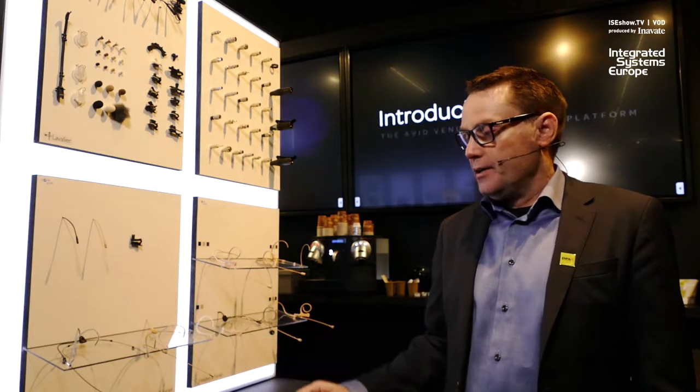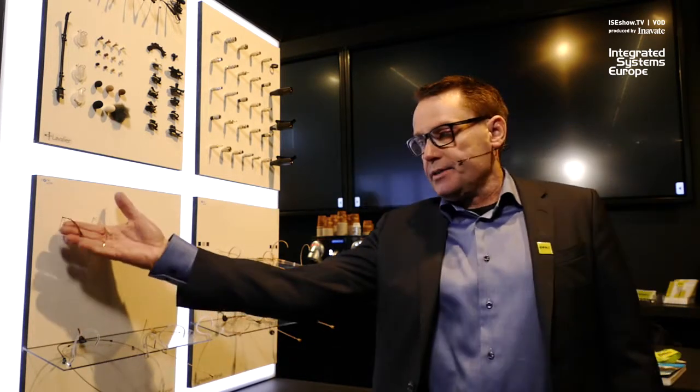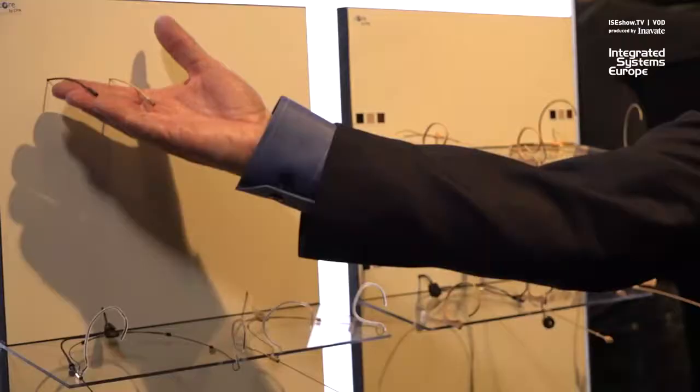My name is René Morg. I'm representing DPA microphones. What I'm going to show you here is our new headset, the 6066, and our new lavaliers, the 6060 and 6061.